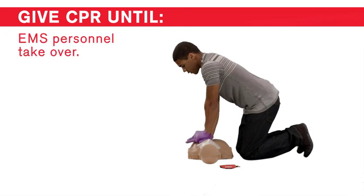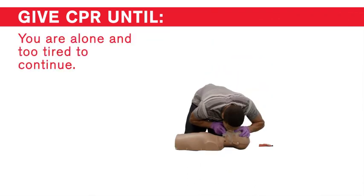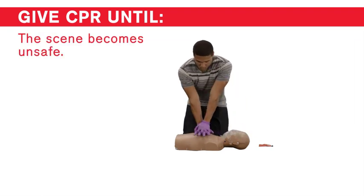EMS personnel take over, you are alone and too tired to continue, or the scene becomes unsafe.